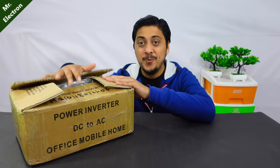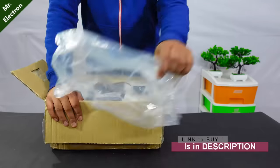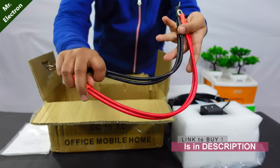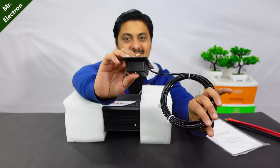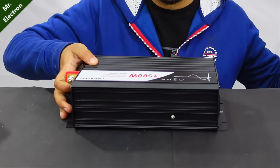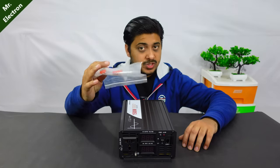This is a new power inverter review and test. Opening it up: it's pure sine wave with super thick cables and high current handling. A remote switch is included, along with some extra fuses. The main inverter itself is really big.